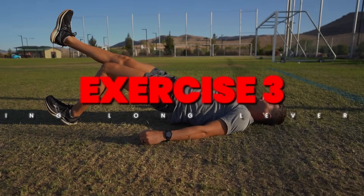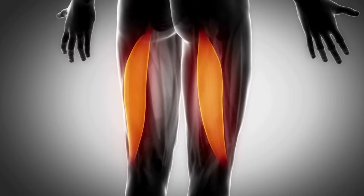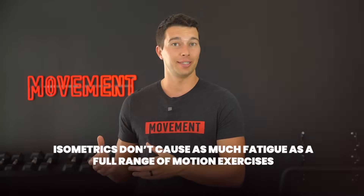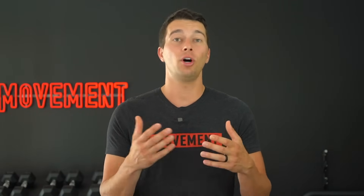Moving on to number three, which is one of my favorites: the hamstring long lever bridge. This movement helps target the proximal hamstring tendons and is particularly valuable for athletes with a history of hamstring strains. This can be done daily or prior to each training session. Remember that isometrics don't cause as much fatigue as full range of motion exercises, so these can be incorporated before your training session, after your session, or even on your off days. Find a way to get it done three times per week.